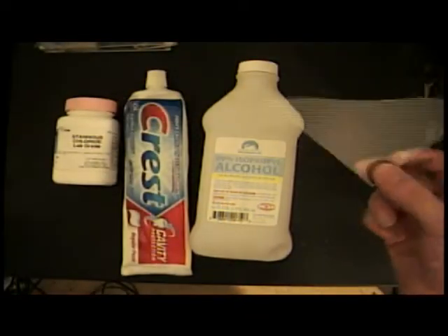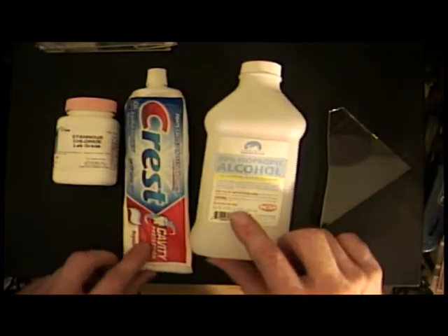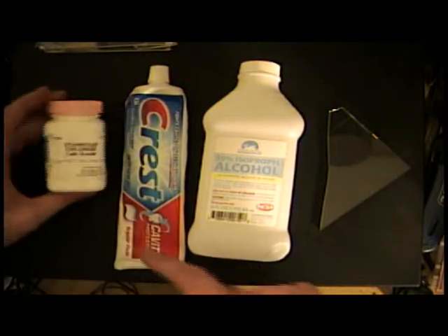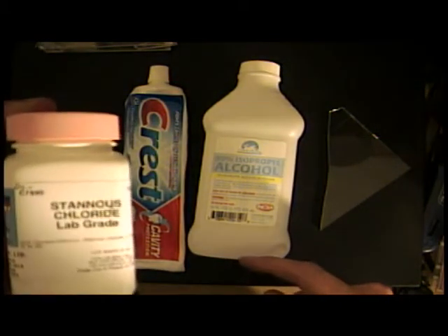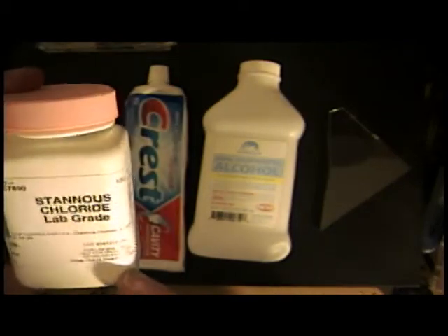and they've made conductive glass with a tin oxide layer by using stannous chloride. If you need some glass, you can get regular soda lime glass from a glass art store, some alcohol, some toothpaste as a light abrasive, and some stannous chloride from your chemical supply store. This is actually tin chloride.